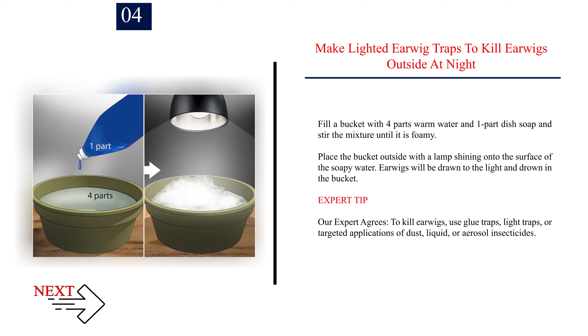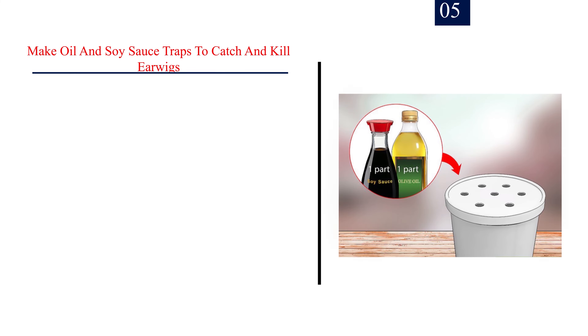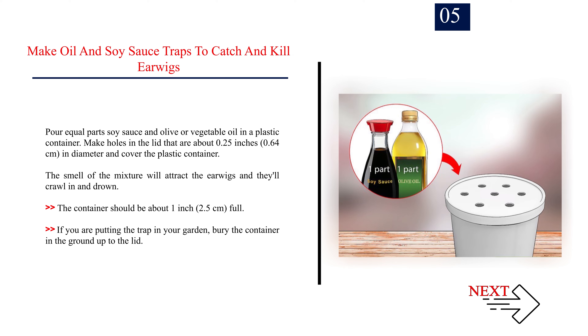Expert tip: To kill earwigs, use glue traps, light traps, or targeted applications of dust, liquid, or aerosol insecticides. Number 5: Make oil and soy sauce traps to catch and kill earwigs. Pour equal parts soy sauce and olive or vegetable oil in a plastic container. Make holes in the lid that are about 0.25 inches (0.64 centimeters) in diameter and cover the plastic container. The smell of the mixture will attract the earwigs and they'll crawl in and drown. The container should be about 1 inch (2.5 centimeters) full. If you are putting the trap in your garden, bury the container in the ground up to the lid.